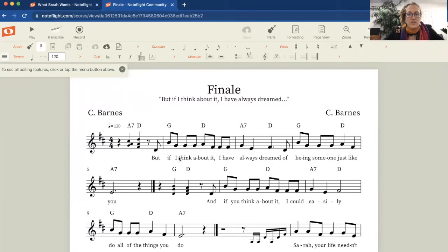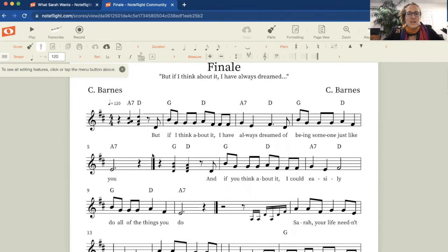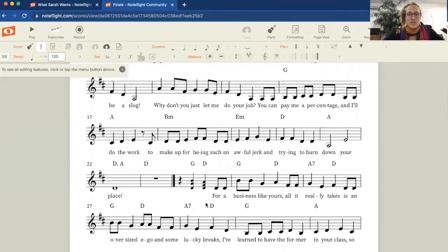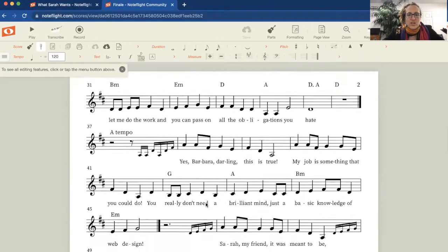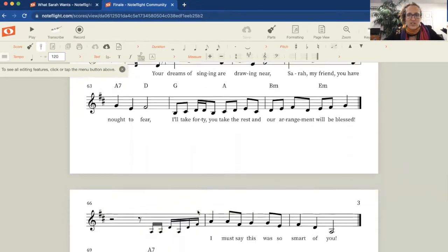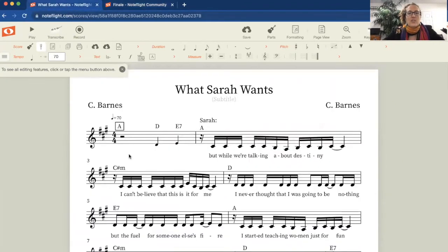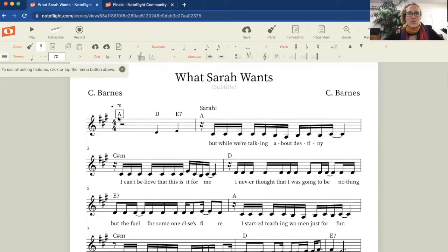I use a music notation program called NoteFlight, which is accessible online. I'm going to tell you that I actually hate it — it's super buggy, especially when you start entering lyrics. But that's what I have for now. Another lesson learned: I need to get a better notation software. Anyway, you can see I've got my little lead-in cues, all my lyrics, all my chords, and each one of these breaks represents a separate sound cue. I was so worried that I was being too detail-oriented, but I got it done. And I said, you know what, I'm not just going to do chords and melody — I'm also going to put some rehearsal letters in there.